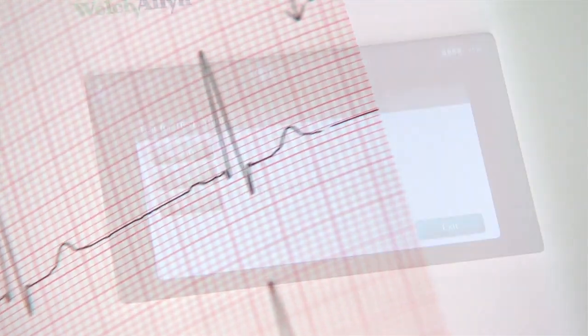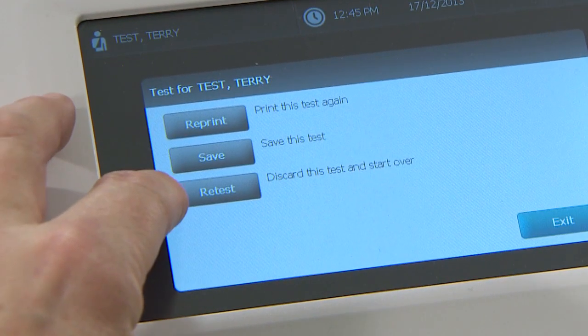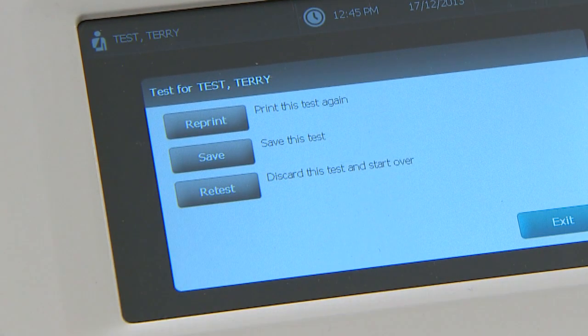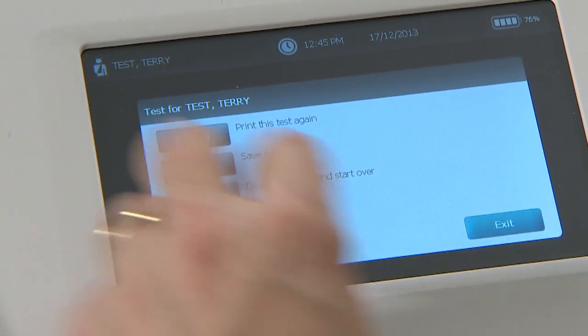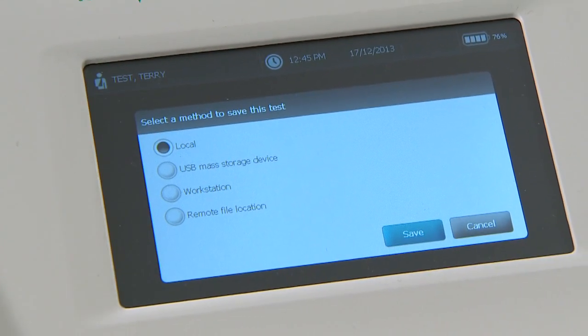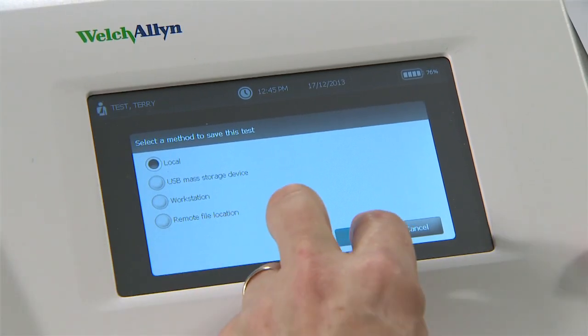At the end of the ECG you'll be given the option to reprint the test, save it, or do the test again. If you choose to save the test to the ECG memory, touch the save button and then choose the local option followed by save.